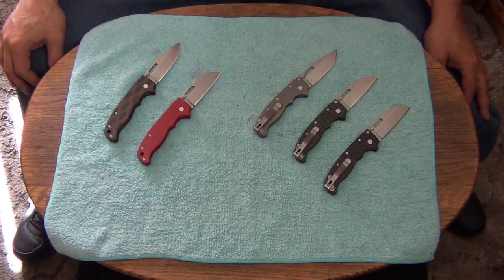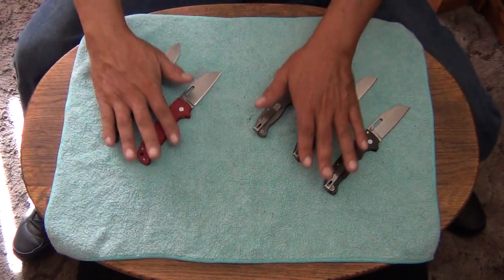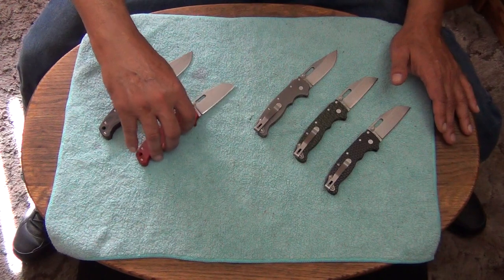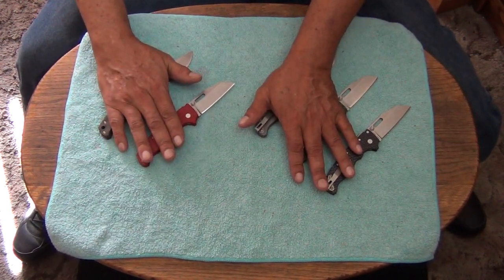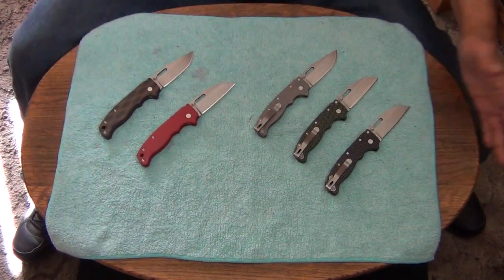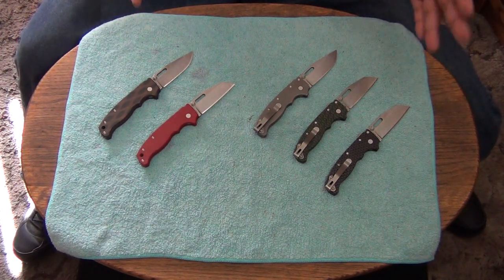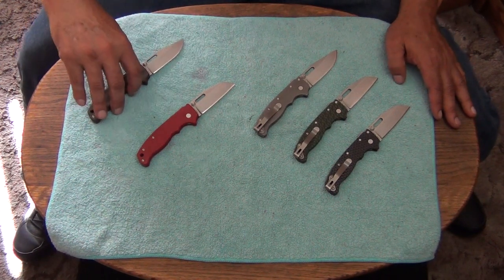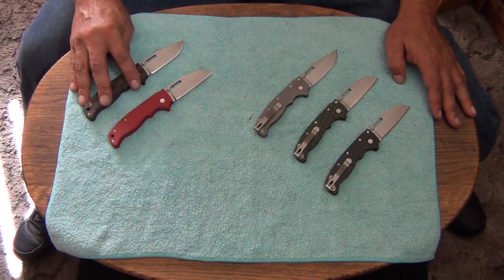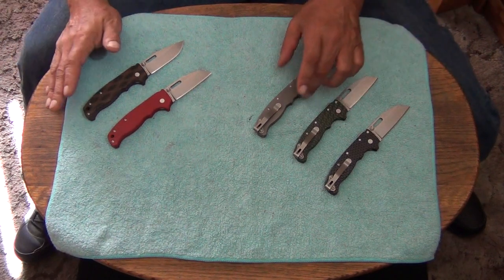Hey, how are y'all doing out there in YouTube land? This is Stiletto coming at you from the Wild Wild West. Today is just another little discussion video, and this one is going to be about 80/20.5s — one of my favorite subjects. These are fantastic knives.